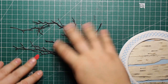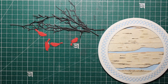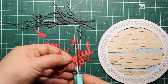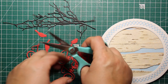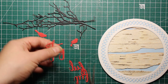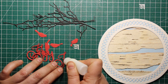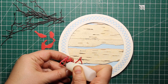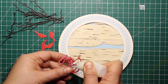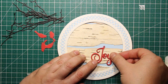Now it's time to add some focal images as well as the sentiment. I'll be using the Paper Discovery die sets called Burden Branch and Bamboo Trellis Corner. I've die cut the word 'Joyful' out of red cardstock three times, trimmed it down to only leave 'Joy' so it fits the Christmas card, then layered all three die cuts using liquid glue to make the sentiment a little more dimensional. I'm sticking the sentiment right onto the bark background using Ranger Multi-Medium Matte, but any white glue or paper glue will work with the wood as well.